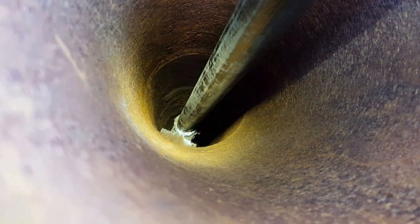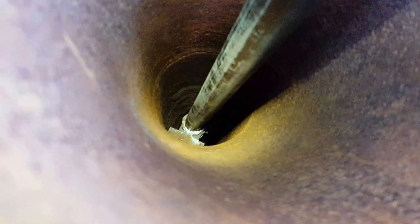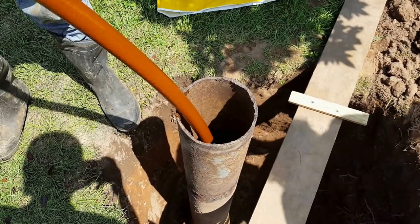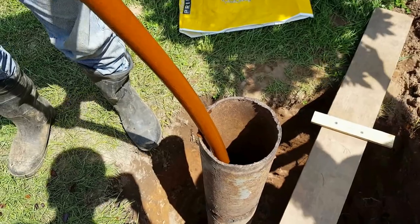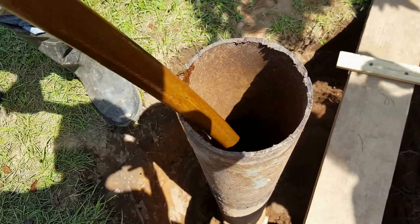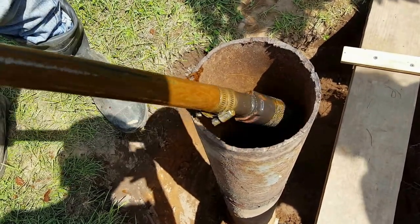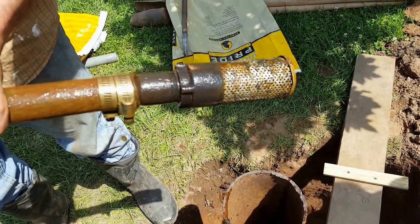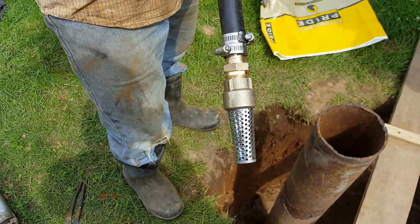Here's the removal tool attached to the top of the pipe inside the well, and we're ready to pull the removal tool up, which will pull the pipe up. The pipe has become loose from the side of the well and is now ready to be pulled up. Here's the pipe coming out — as you can see it's covered with rust. And the foot valve is coming out. There's the foot valve.